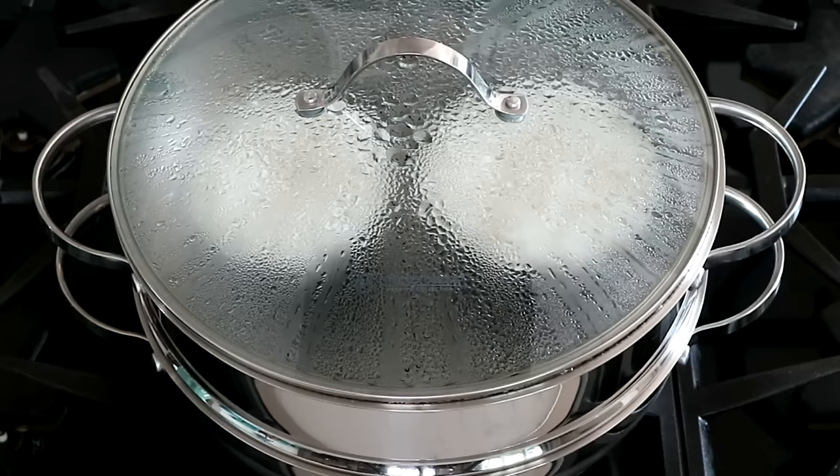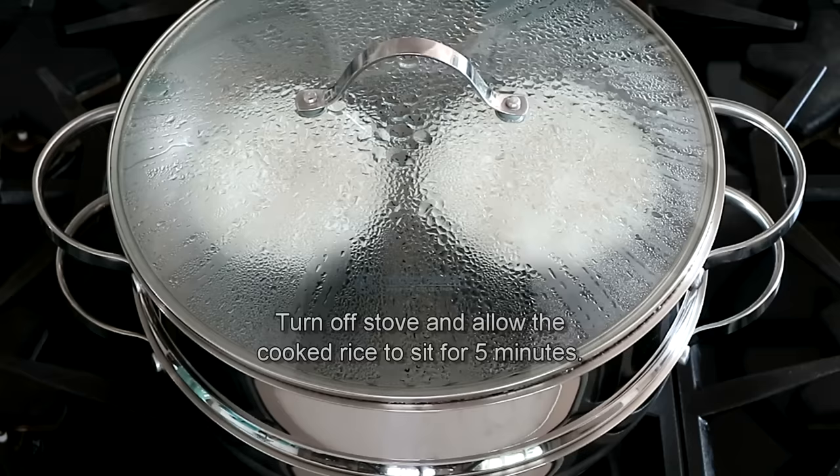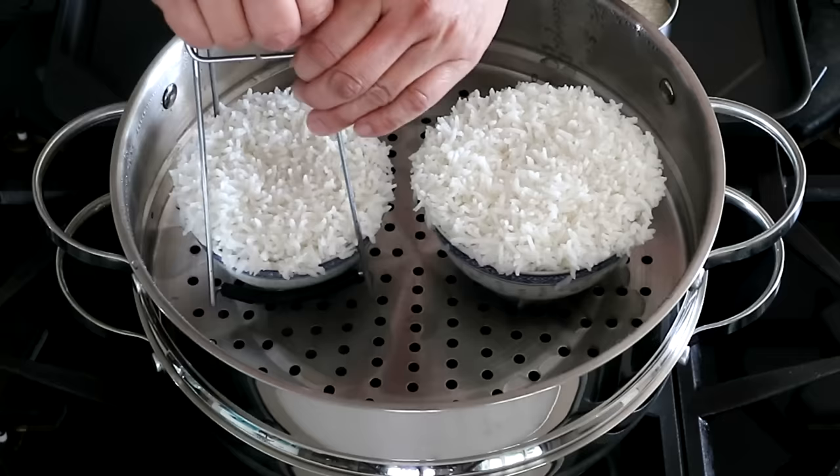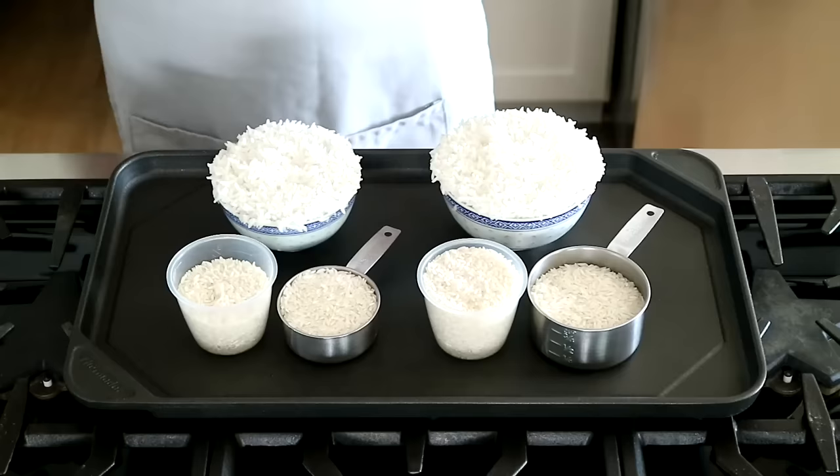After 20 minutes, turn off the stove and allow the cooked rice to sit in the steamer for 5 minutes. After the 5 minutes, remove the steamed rice from the steamer. Serve the perfectly fluffy steamed rice immediately.